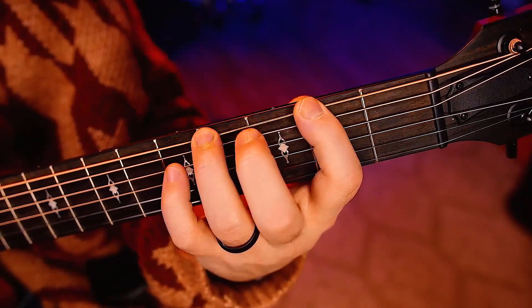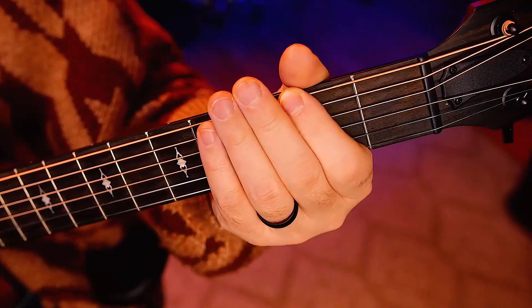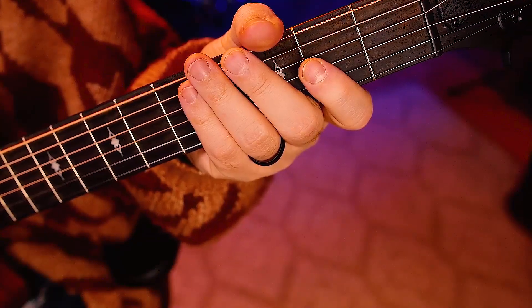Alright, let's get started. First: high, low, middle, low. One, two, ready, go.